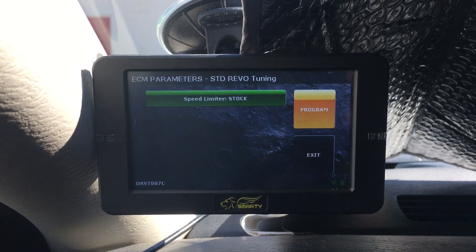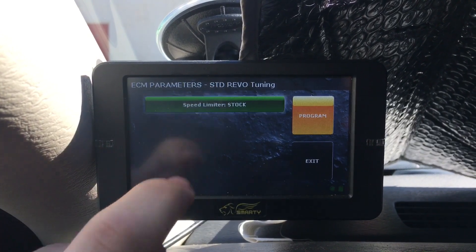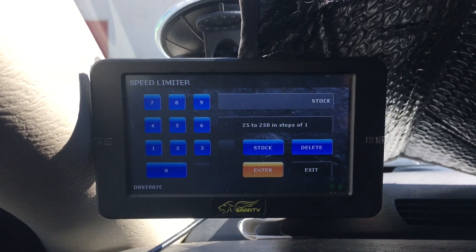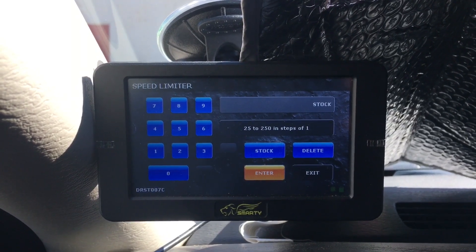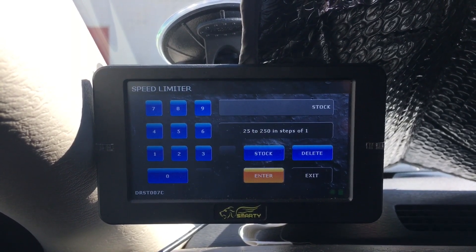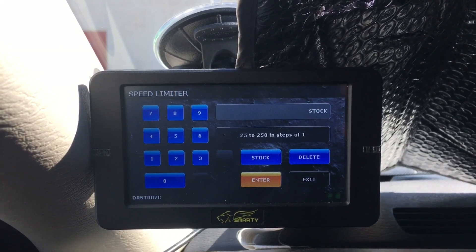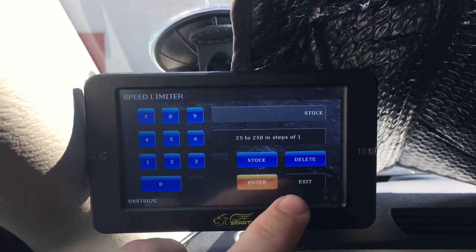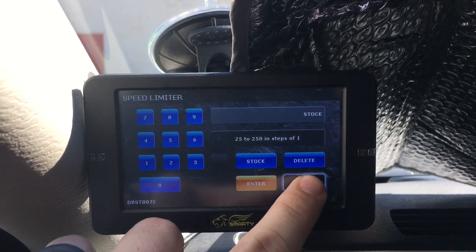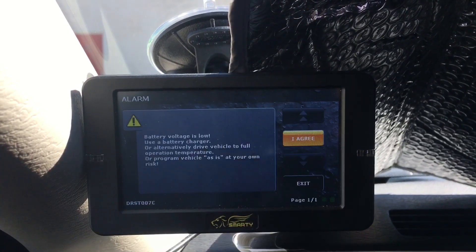Now you've got the option to change your speed limiter from stock. You can change it all the way up to 250 miles per hour or set it as low as 25 miles per hour. For example, if you're going to valet your truck you can set it to 25 miles an hour so nobody will be hot rodding your truck. I'm going to exit because I don't want to change it — I'll just leave it as stock. Then the next step, just hit program.